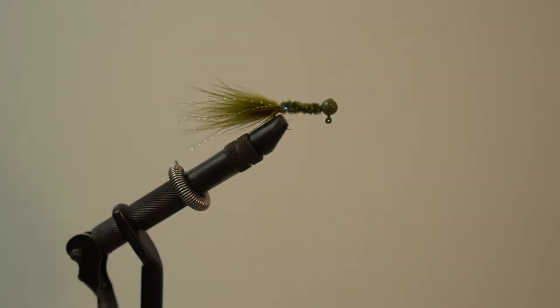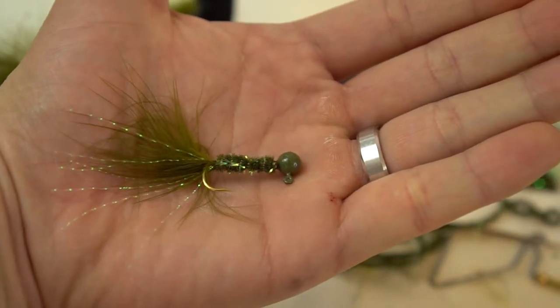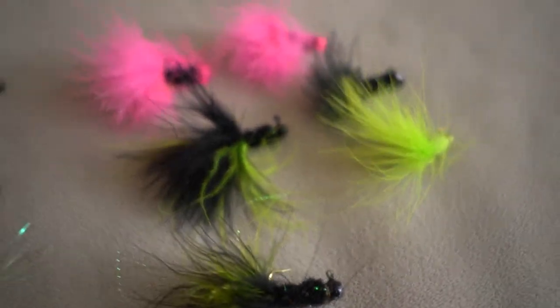I trimmed some of my flash so everything matches in length — and there you go, one completed marabou jig. That is how you tie the basic marabou jig. This is the standard approach, but depending on what you want, you can customize it into other things such as a woolly bugger, which I can show you in a different video.